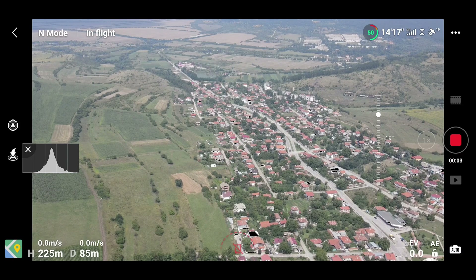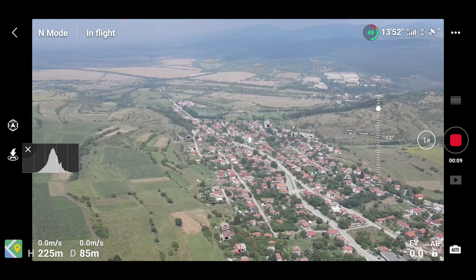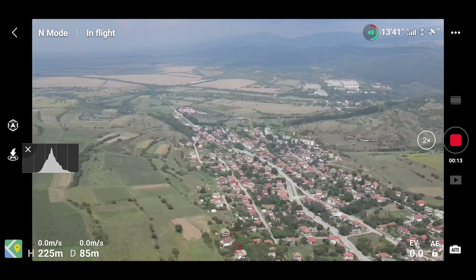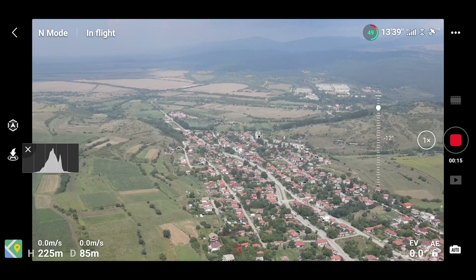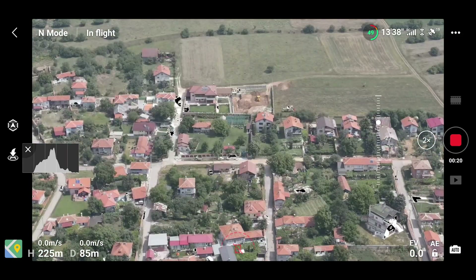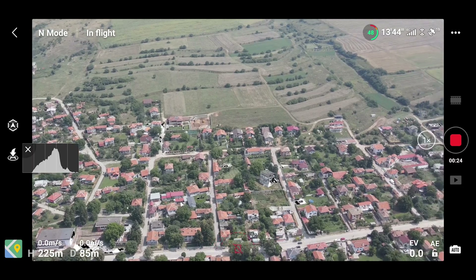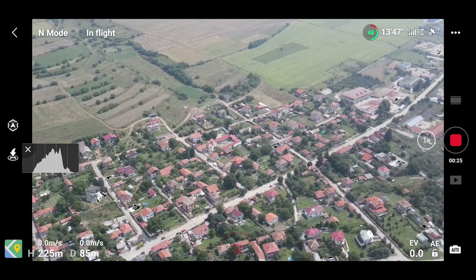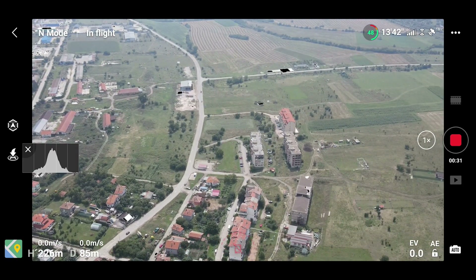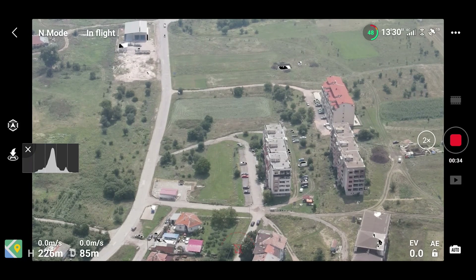Here I'm pointing the camera — this is the 2x zoom, two times zoom. Of course this is digital zoom, not optical zoom. But still, it's something that may come in handy for many people and save you some time in post-production of your videos.